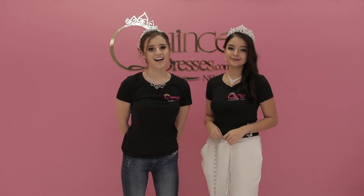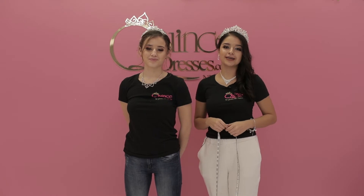Hi girls! I'm Sophia. I'm Lauren from QuintaDresses.com, and today we'll be teaching you how to take your measurements to find your dress size.